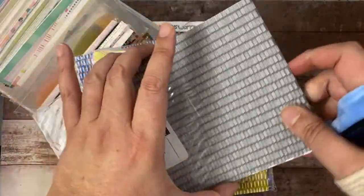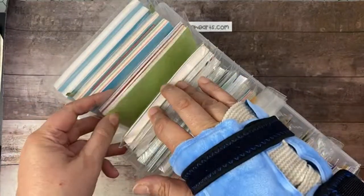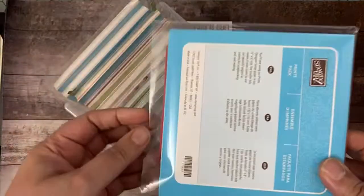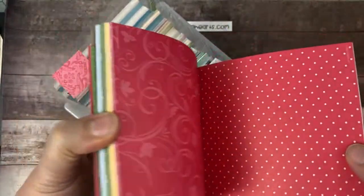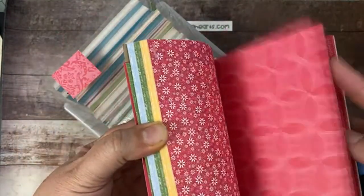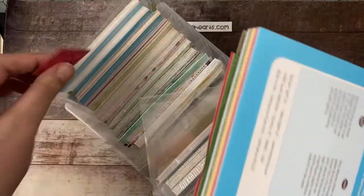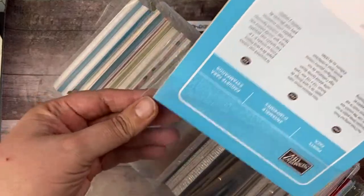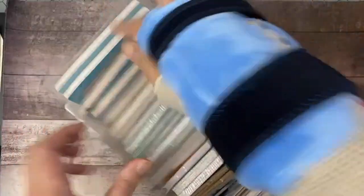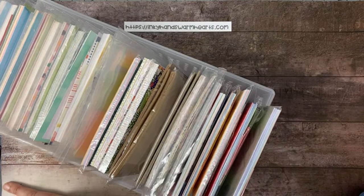I have tons of them going back to when Stampin' Up first started making them. Here's one of the old ones — they came in packs attached at the top that you pulled out of books, and you only got a few colors, not every color in the family. I still have those and keep them in these little holders in the back of the container. This is how I keep my six-by-six paper.